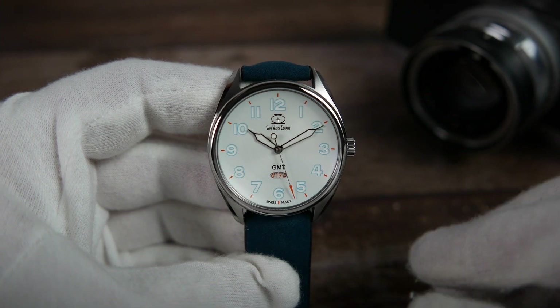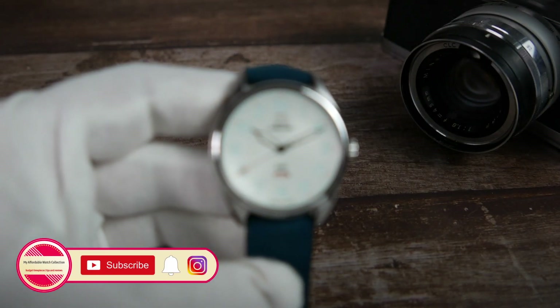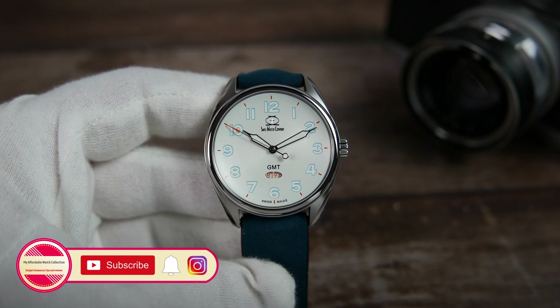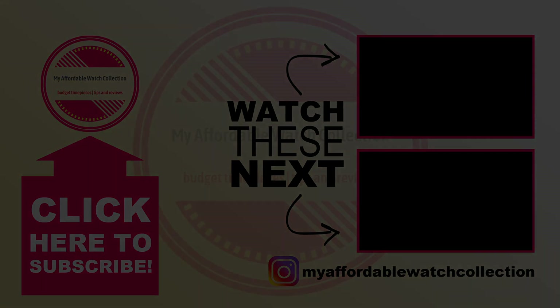If you want to check the ARK GMT out for yourselves, as well as the other watches in Swiss Watch Company's lineup, you'll find the link to their website in the description. If you liked this video, please give it a thumbs up, subscribe to my affordable watch collection, and hit the notification bell for more affordable watch content. You can also follow me on Instagram to get to know me and my collection better. Here's a quick link to my review of my favorite SWC watch, the Hyper-G, and to the previous version of the ARK with a titanium case and no GMT function. I want to thank Swiss Watch Company for their ongoing friendship and support of this channel, and thank you all very much for watching.